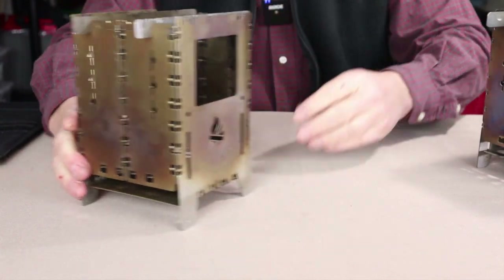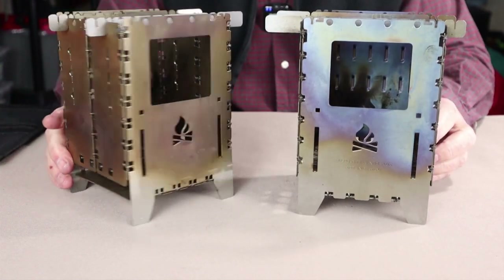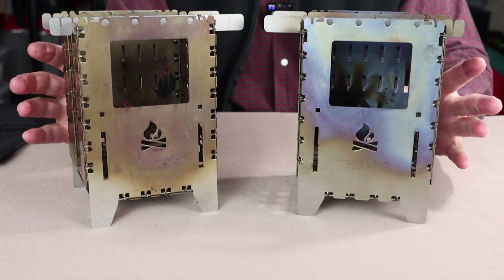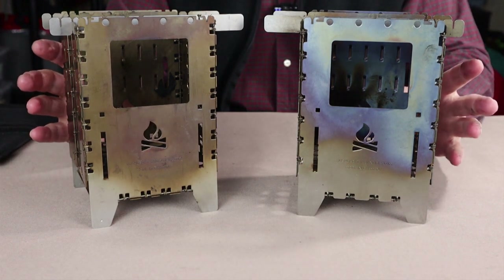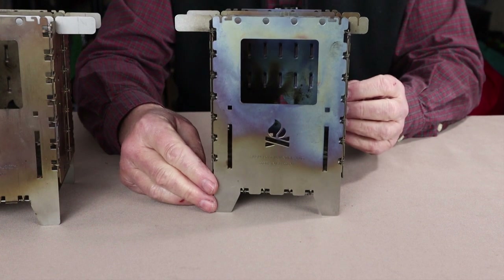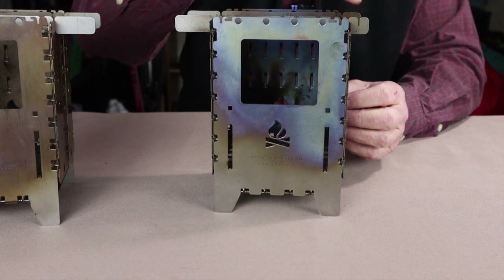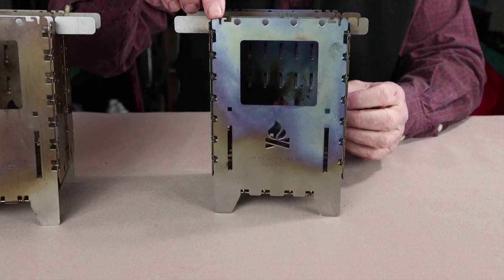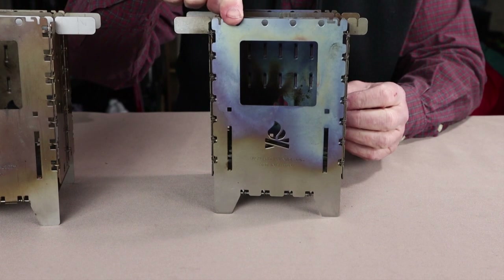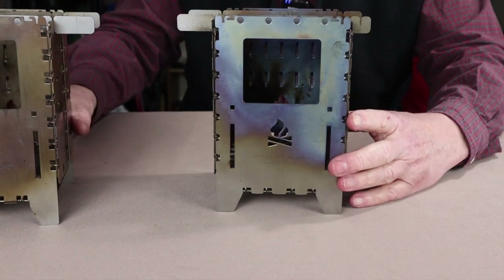Now I'm going to bring the titanium version into the picture and go over the specifications for both stoves. The sizes are identical — the only differences are the materials and the weight. The overall height of the BushBox XL from the floor to the very top is 7.5 inches or 19 centimeters. Its width — and it is a square — is 5 inches or 12.5 centimeters. Burn chamber depth from the fire grate to the top is 5.75 inches or 14.5 centimeters.